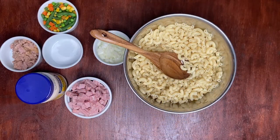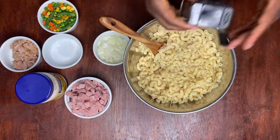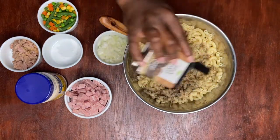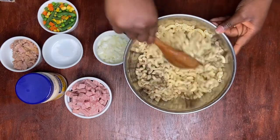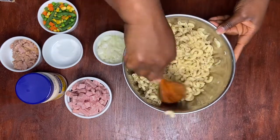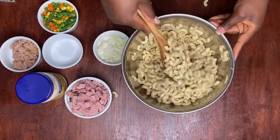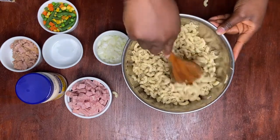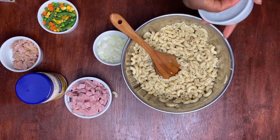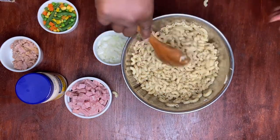After our macaroni has cooled down, we're going to add some black pepper to the mix and mix that in really nicely. After you add your black pepper, you want to add a pinch of salt, and mix it in.